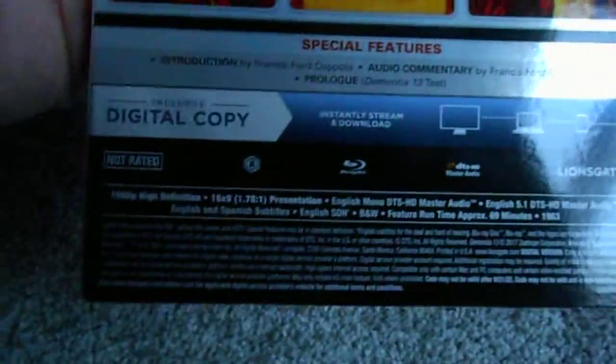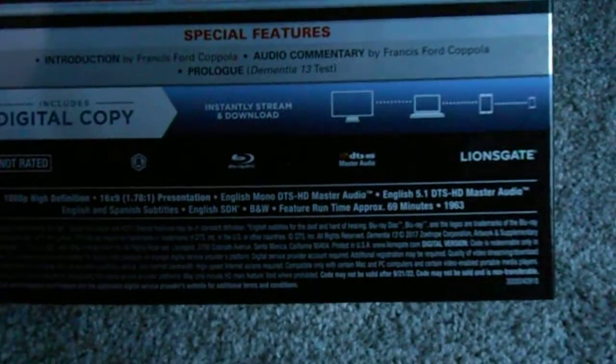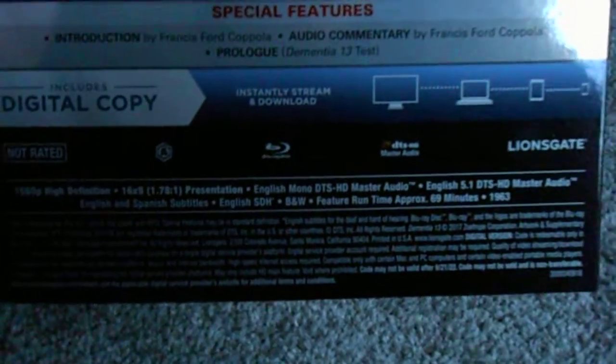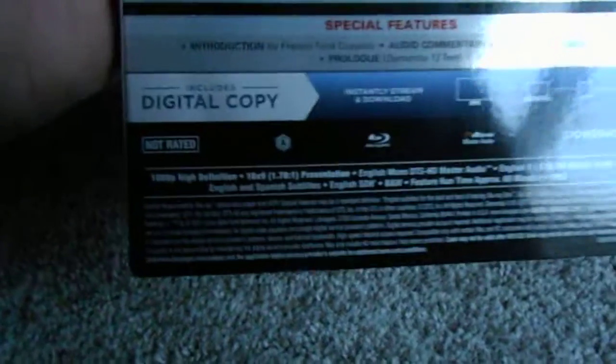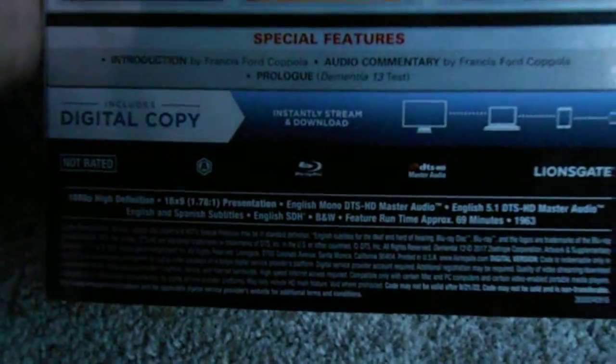Here we can take a look at the special features. There is an introduction by Coppola, an audio commentary, and a prologue — which is listed as a test. I'm not sure what exactly that is, some kind of test footage or whatever. There's also a digital copy included, so anyone interested in owning that, drop a comment with an email address and I can send that copy to you, free of charge.